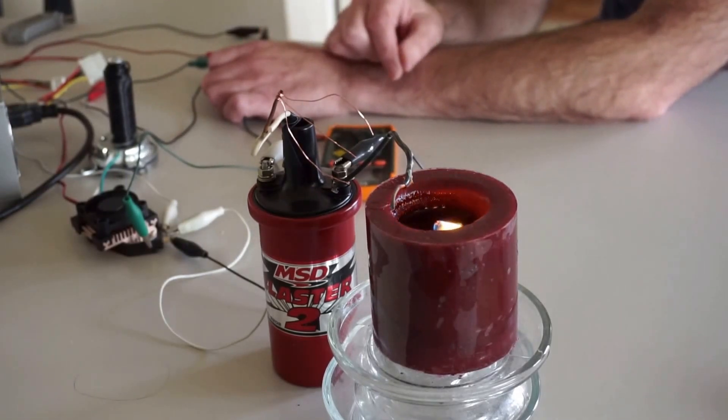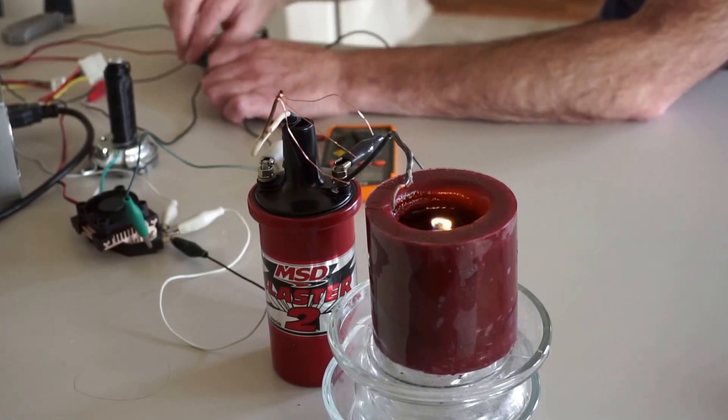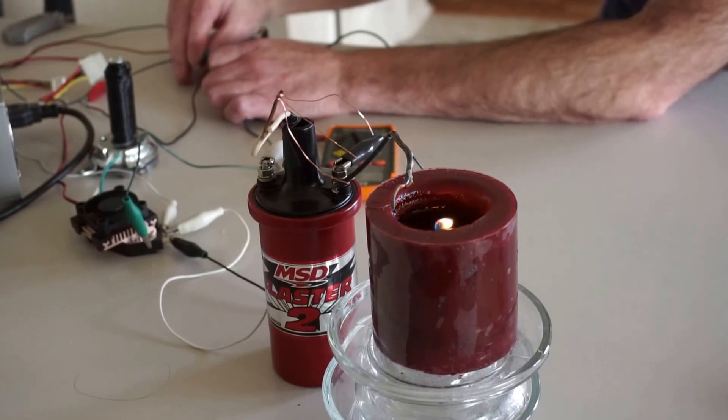So I built this and was trying to build an oscillator so that it would pulse, but when I hooked it up to this computer power supply, it kind of naturally had a pulse.